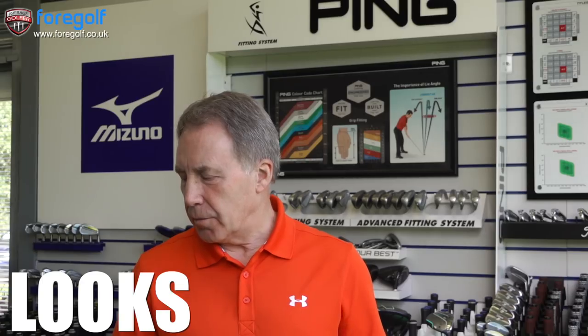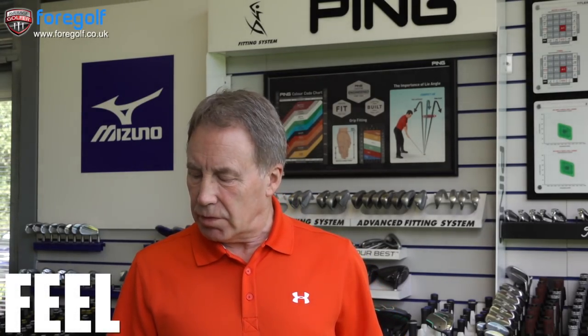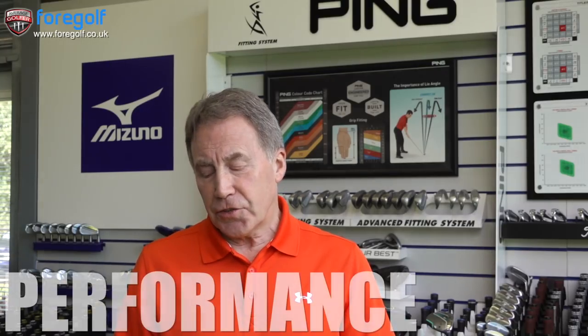Behind the ball it looks nice and there's no sheen on the face. The white line on the bottom is easy to line up. The toe looks a little bit high, similar to a high-toe wedge. Compared to my own club which is an MP3, the feel was not as great as I expected. It doesn't feel like a Mizuno forged — that feels like butter. This didn't feel quite the same, and to my feeling it didn't feel as nice as the Titleist either.